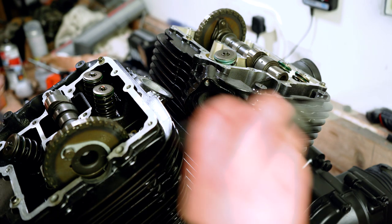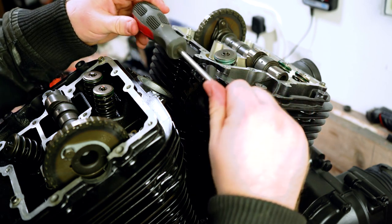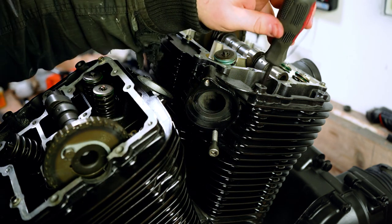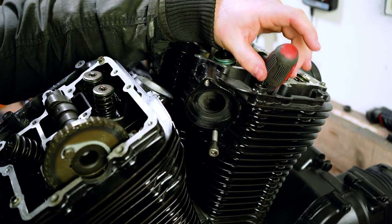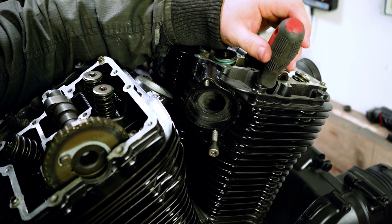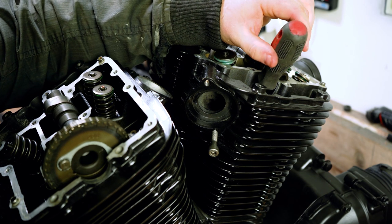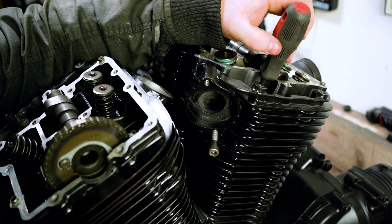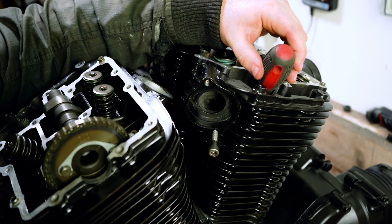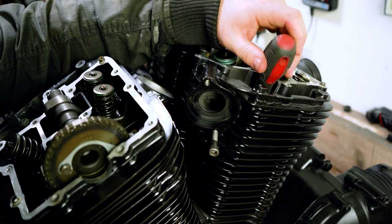Now that we're on the compression stroke, take the screwdriver that we put a bit of tape over earlier — make sure this is secured and it's not a sharp blunt end, just chuck a bit of tape on there. Pop that into the spark plug hole and very lightly continue to turn the engine over. You should start to feel the piston coming up the cylinder. Notice how the screwdriver is getting higher and higher, very slowly. And now it's starting to drop — so we know that we can put the socket in reverse and come back ever so slightly.